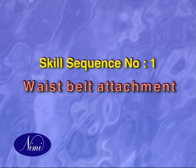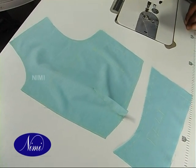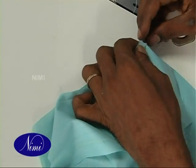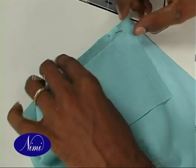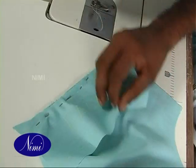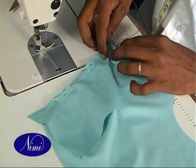Waist belt attachment: Take front body piece and belt pieces. Match the bottom of the front body part and top of the front belt piece with right sides facing each other. Baste on the seam line.